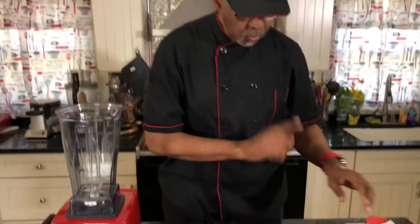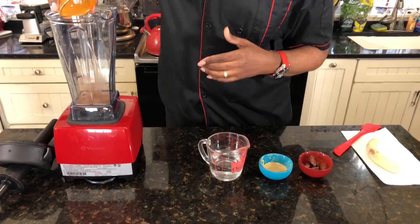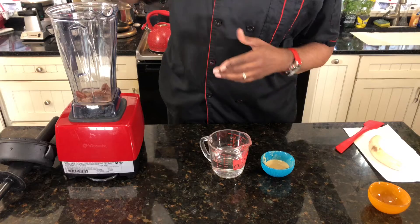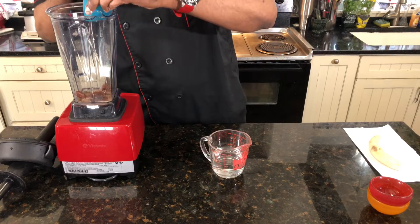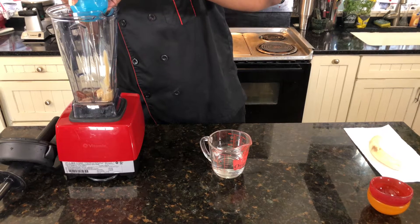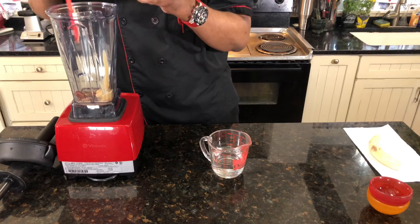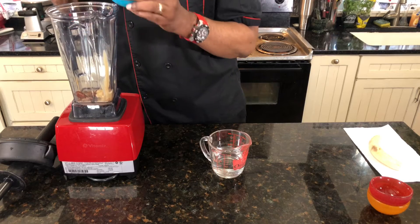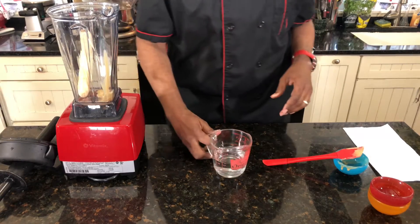Here we go. We have some cacao powder here. I'll give all of the ingredients in the description. We have some dates going in. Also, we have some tahini, which is sesame seeds pulverized into a paste — that's why they call it tahini. They take sesame seeds, blend them all up, and you end up getting tahini. We also have a frozen banana and a cup of water.